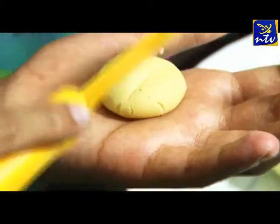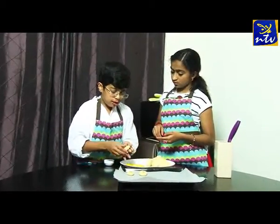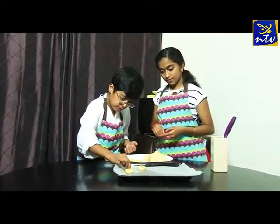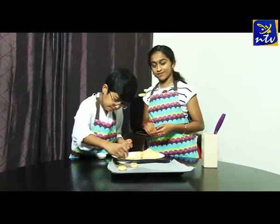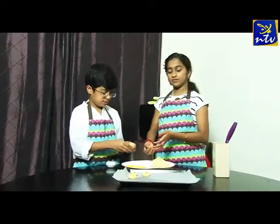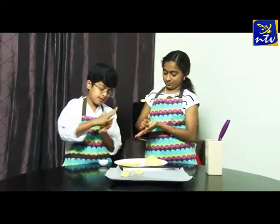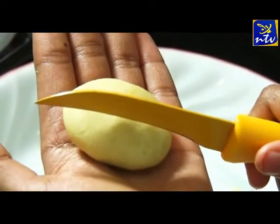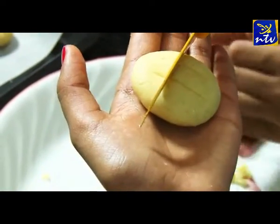We will make the basil — because the basil is large, we will cut the basil. We will cut the basil for decoration. Let's cut the basil. We will cut the basil in the baking tray. What do we do? I will cut the basil.